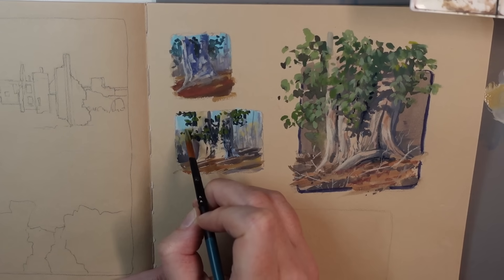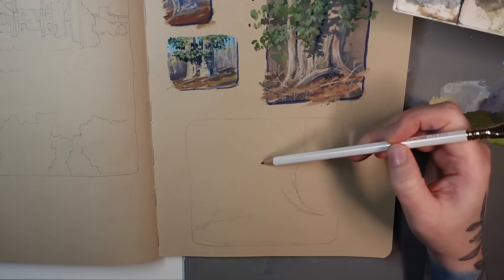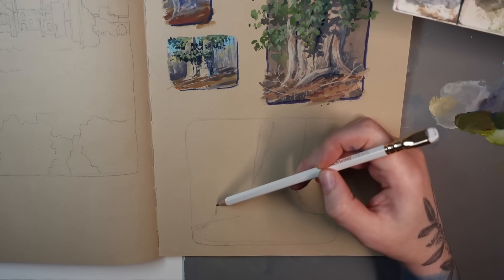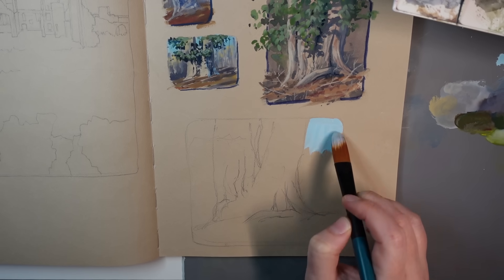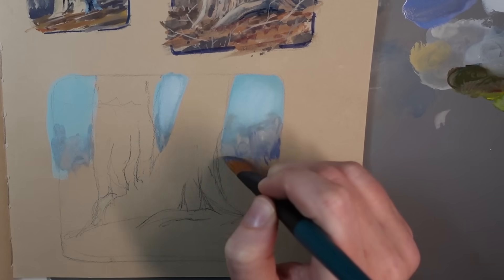I started with a couple of teeny tiny little color concept sketches, and this is something I like to do using both reference and my plein air sketch. I kind of combine what I saw in person with my internal vision and play with a couple of different color combinations before moving into the larger piece.